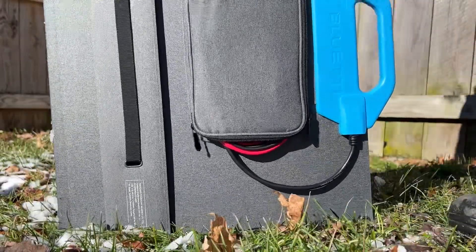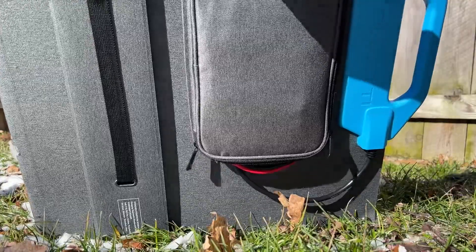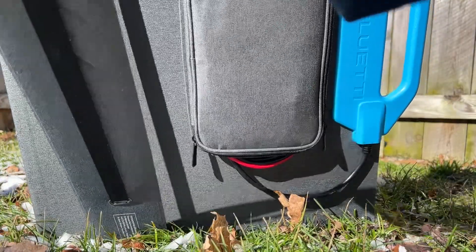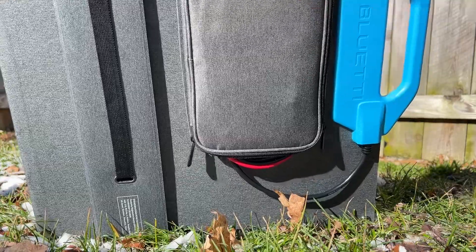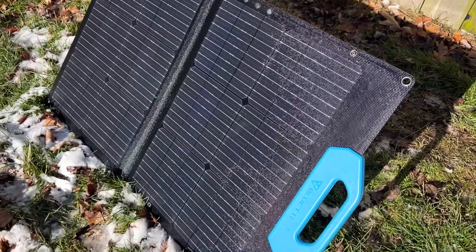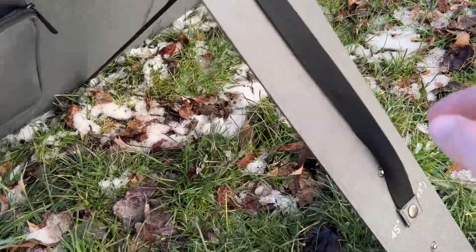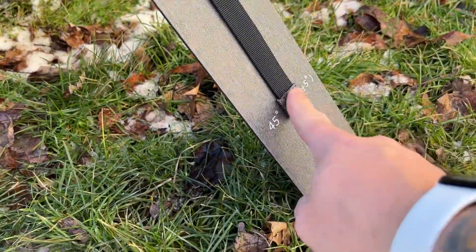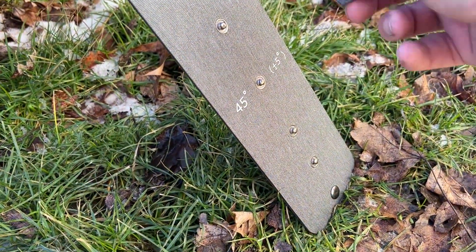Once it's open, there is a strap on the kickstand. It's set to 45 degrees, plus or minus five. Here it is opened up and stood up — two individual panels. Here is your kickstand on the back with adjustable positioning. I have it set at 45.